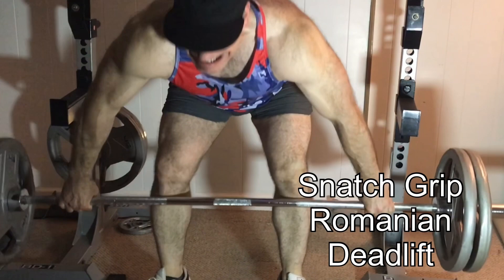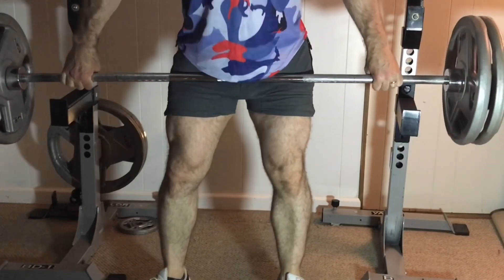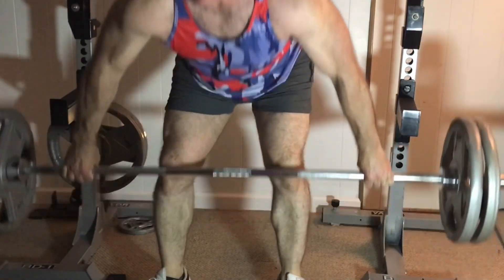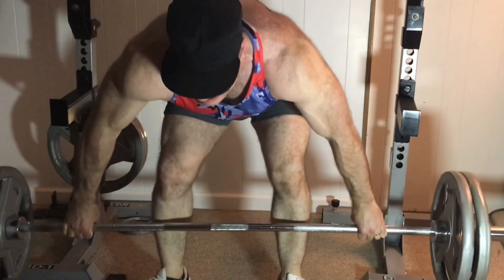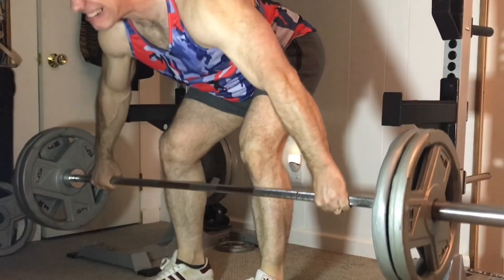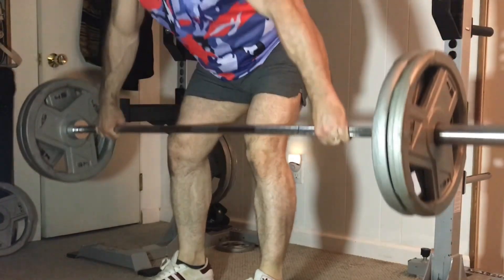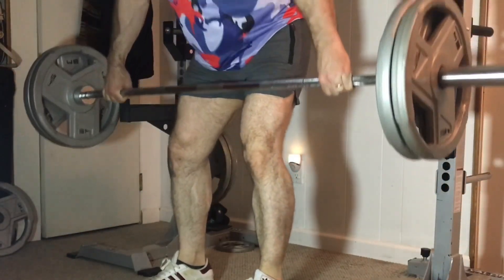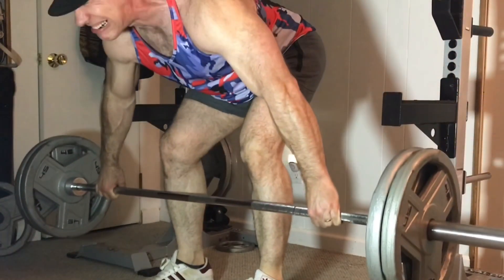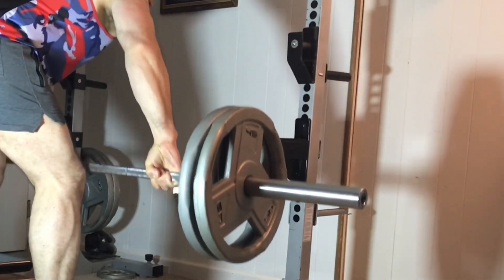The next exercise is the Snatch Grip Romanian Deadlift. This would be considered a smaller exercise for the lower body, but you get more out of lighter weight. The snatch grip brings in the lats and traps, you get a deeper range of motion on the hamstrings, and the lower back erectors get a lot of work. When I do this exercise I feel a lot in my lats and get a good pump — I could probably replace rows with this and pull-ups for a while.